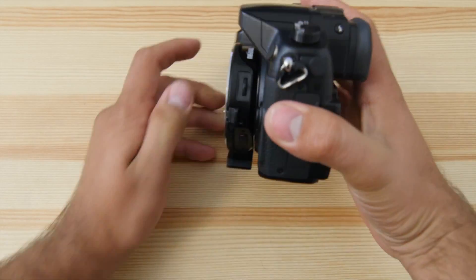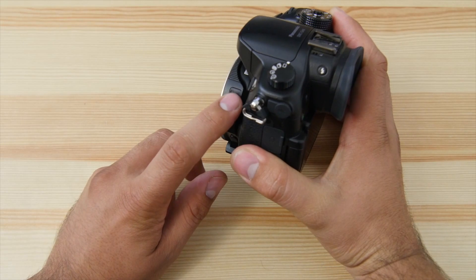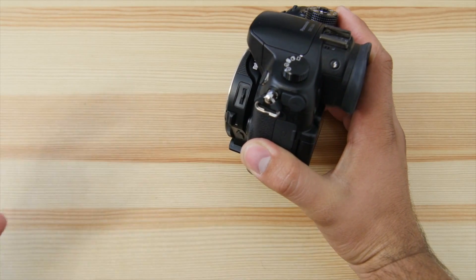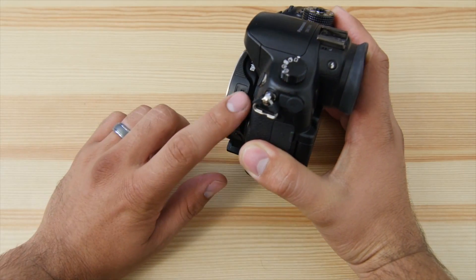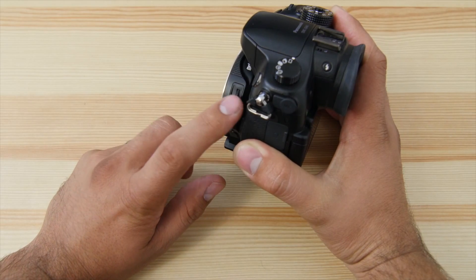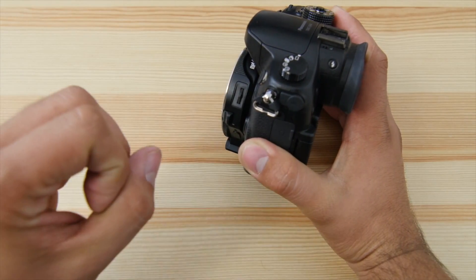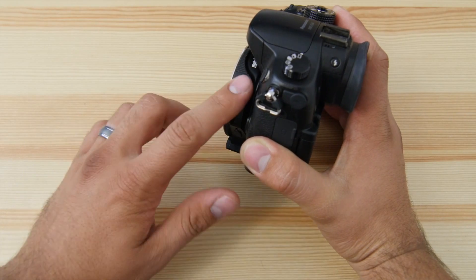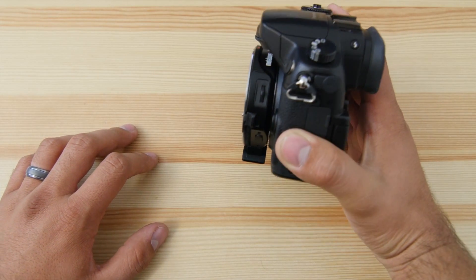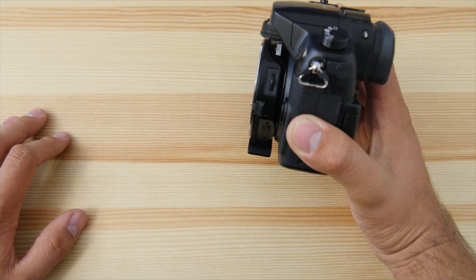One thing I was unsure about is this little rocker switch — you can go up, down, and push in. When I plugged the big lens in it didn't do anything for me. Doing some research online, I found it functions like a 'wide open' button — similar to what you'd have on a Nikon camera. When you press it, the lens goes wide open regardless of your setting, and when you release it goes back. That didn't happen for me, so it may depend on the lens. If you guys know more about it, let me know in the comments.